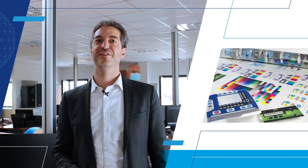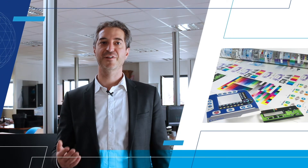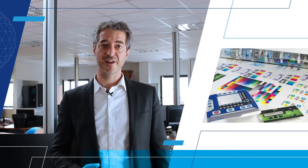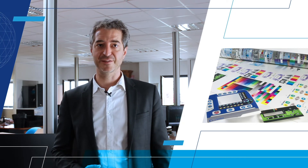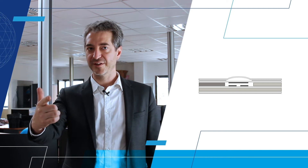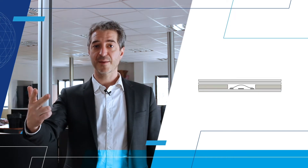Membrane keyboard technology carries out switching functions and enhances the final product with a tailored decorative appearance. It consists of several layers of printed polyester and adhesive. There are three main types of membrane: without tactile feedback, with tactile feedback by embossing, and with tactile feedback by snap dome.